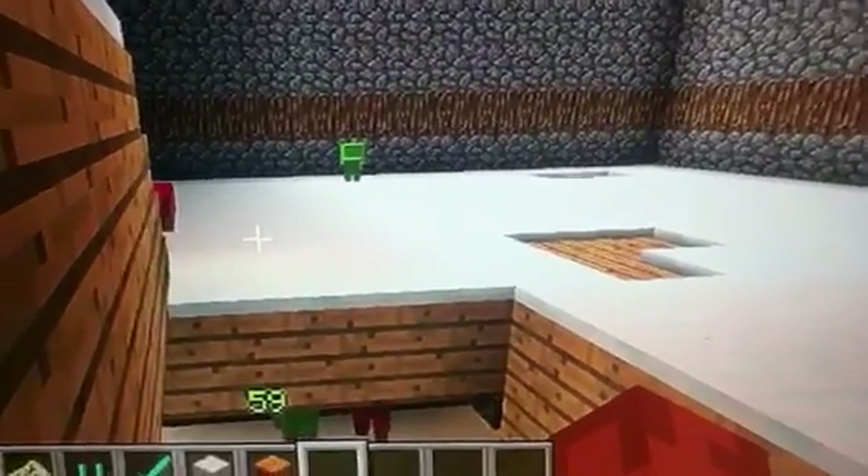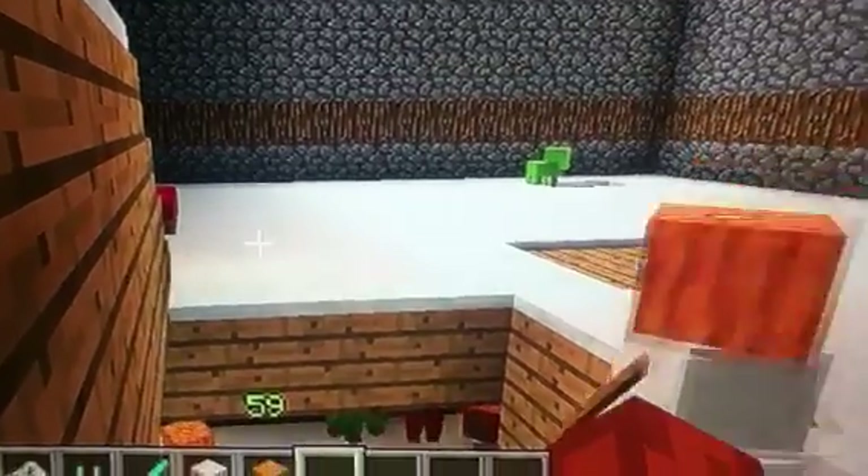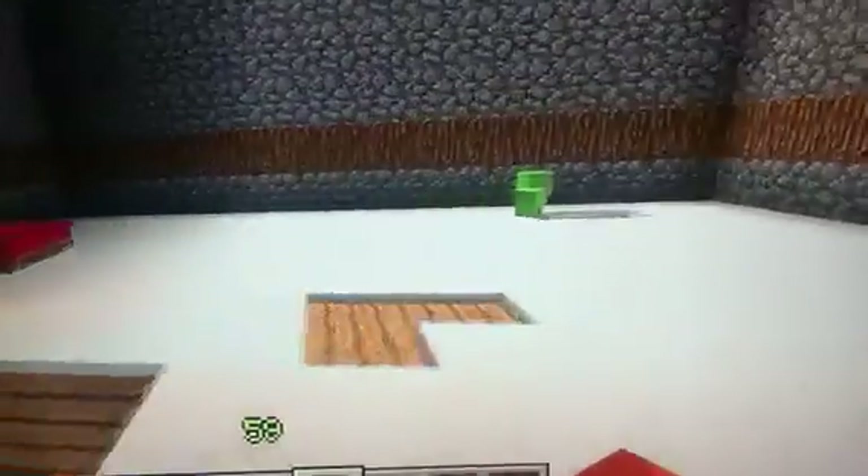What's up YouTube? This is Layatown1820 coming to you live with another Minecraft video. Today I'm going to be showing you guys a baby sheep who I call Apollo.